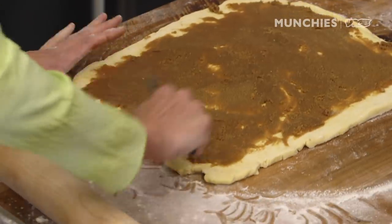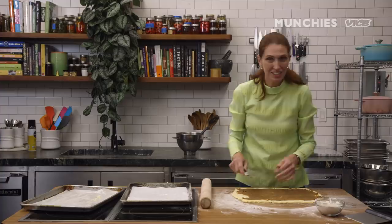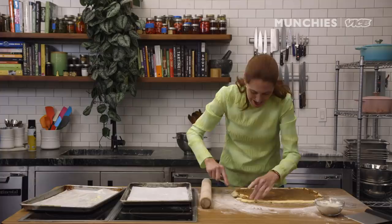I think New Jersey probably has some of the best bagels, right? I'd have to give it to New Jersey, maybe even over New York, but don't tell anybody I said that. But this is cinnamon rolls, so we don't have to talk about bagels.